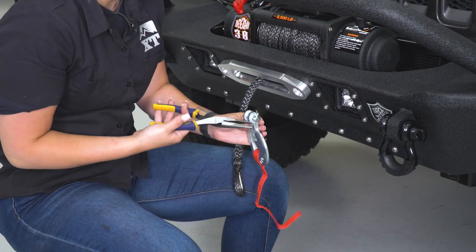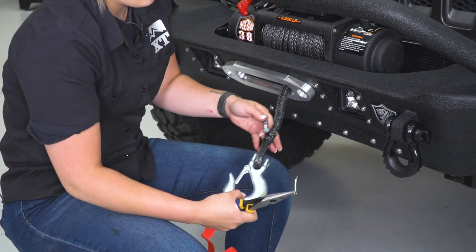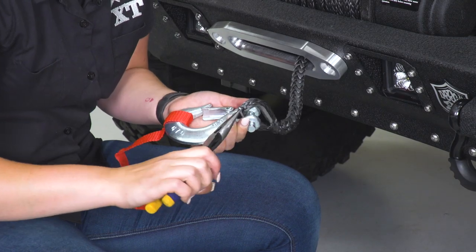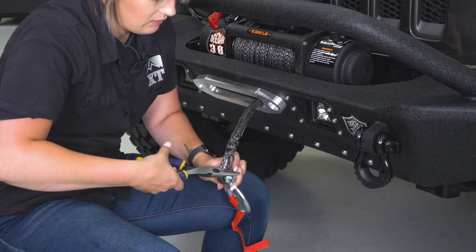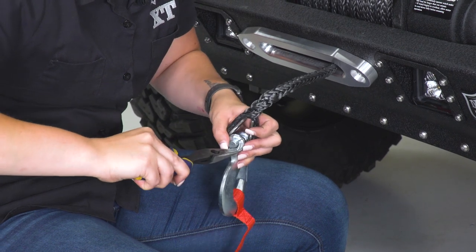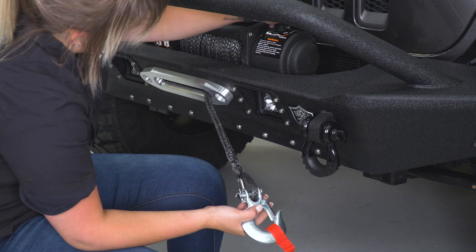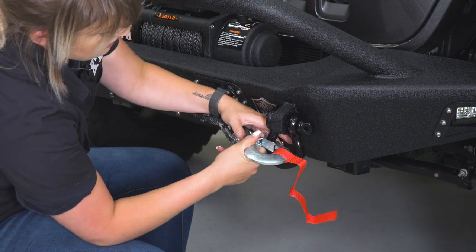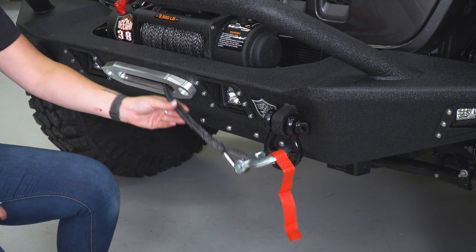One of our last steps is to mount up our hook. You're going to need a pair of needle-nose pliers to get the cotter pin out of the pin that attaches the rope to the hook. Put the pin back in place, then take the needle-nose pliers and bend part of the cotter pin — this ensures the middle pin is not going to come out. After the hook is on, we can hook it to a D-ring. Make sure the clutch is engaged, then spool it in so there's no extra slack, and you're all set to go.